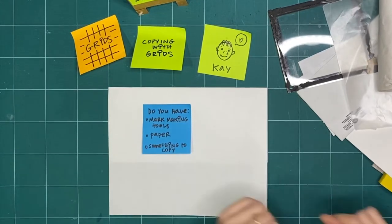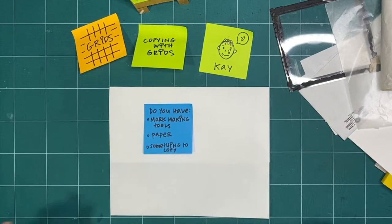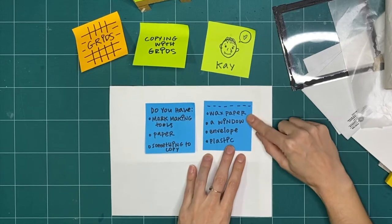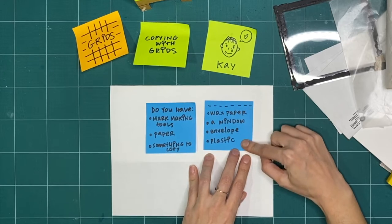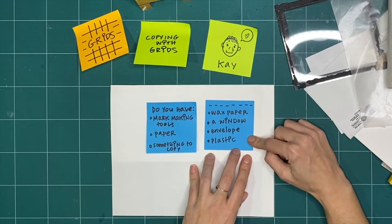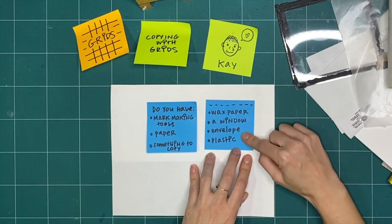If you are looking for a great book when you are learning how to draw, I really do recommend that you pick up a copy of How to Draw Black People. I am going to be copying a face on the front as I continue to practice respectfully drawing black faces. But you can draw anything that you're going to be copying today. I also have a sticky with a couple of different options of ways to copy with a grid.